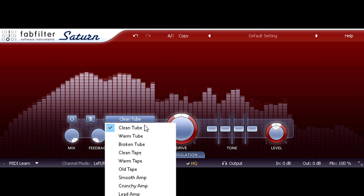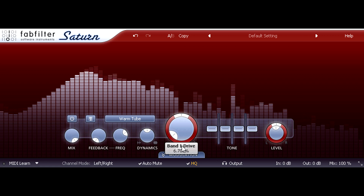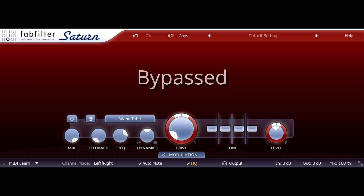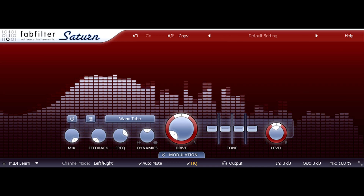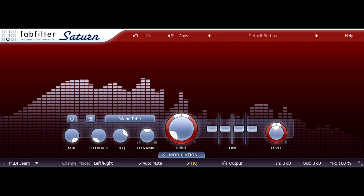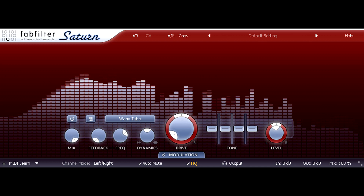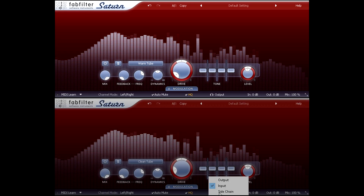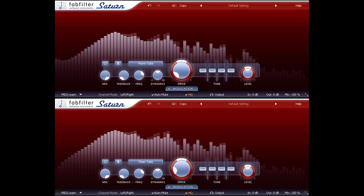So let's try the warm tube style. And now we have a rounder, fatter bass instead of glossy treble. These differences are deliberately subtle, but they can stack up. If I run the warm tube style followed by the clean tube style in series, I can add both types of colour.